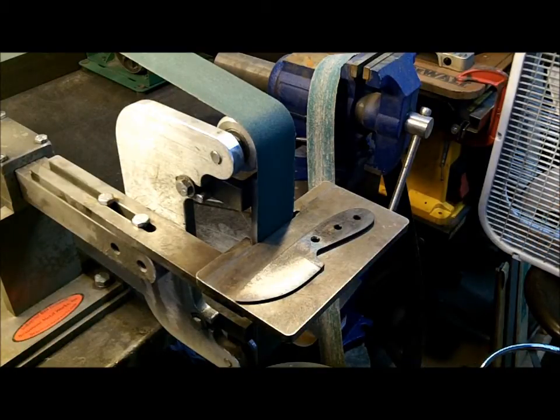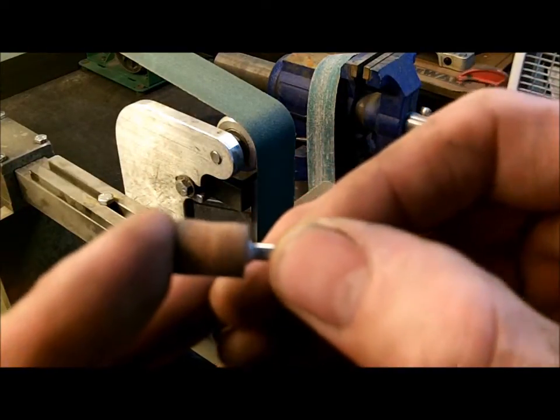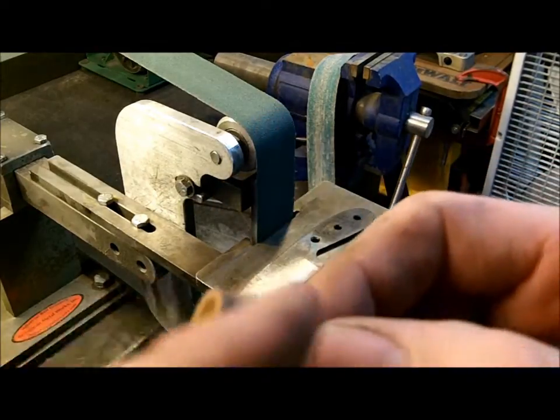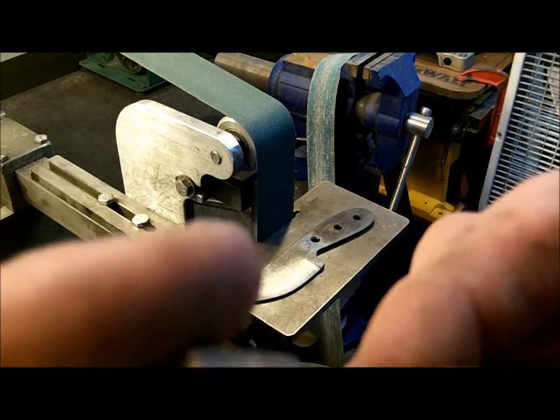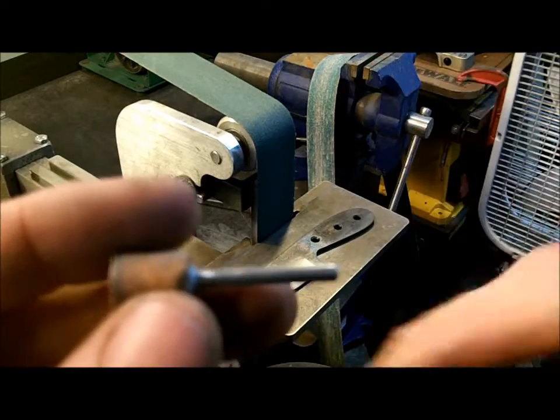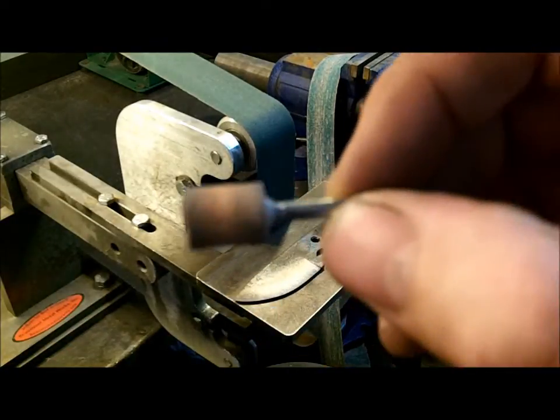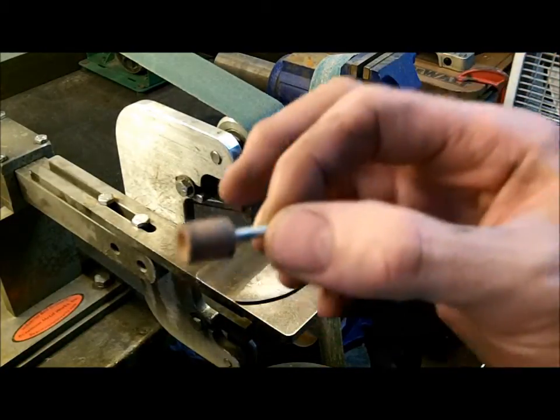One is by a Dremel. You can get a Dremel — they're not that expensive, but you will have to get a stone bit. Carbide might work, but carbide might be a little bit too hot. What I try to do is use either sandpapers or a stone bit. I find that stones and abrasives work better than any type of carbide on heat treated steel. When it's not heat treated, use whatever you want. But carbide bits tend to make too much heat, and what we want is low heat but maximum cut.